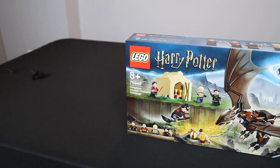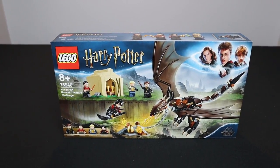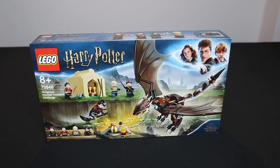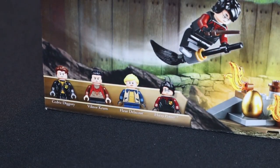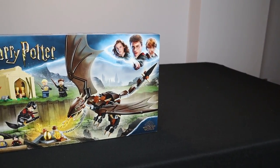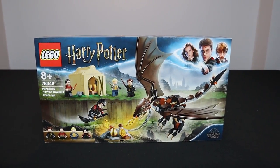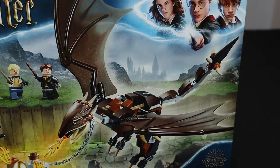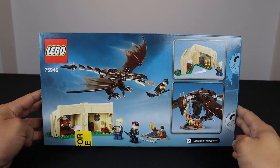The next set is from the Goblet of Fire — set number 75946, the Hungarian Horntail Triwizard Challenge. This is a very iconic scene from the Goblet of Fire, one of the many challenges that Harry Potter and the Triwizard competitors must successfully conquer. Minifigures include Cedric Diggory, Victor Crumb, Fleur Delacour, and Harry Potter. It retails for $29.99 in the U.S. and comes with 265 pieces. From the box art, it comes with one of the tents shown in the movie, a brick-built Hungarian Horntail, Harry Potter on his broom, and the golden egg.